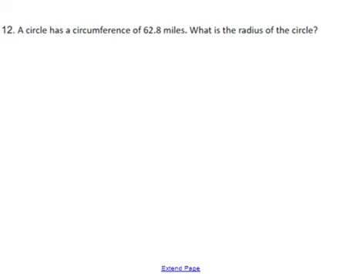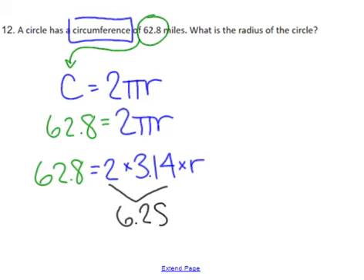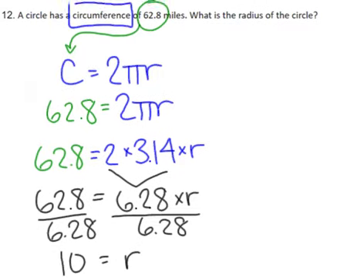The next problem asks about circumference. The formula is 2 times pi times radius. We know the circumference, so I substitute 62.8, and I also know pi equals 3.14, so I substitute 3.14 as well. Multiply: 2 times 3.14 is 6.28, then divide by 6.28 on both sides, and that gives us a radius of 10. The units on that would be miles.